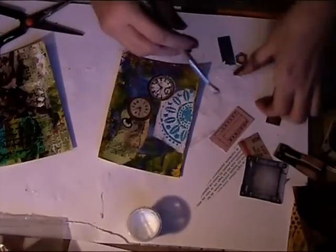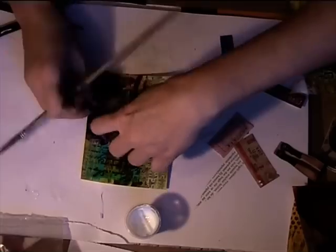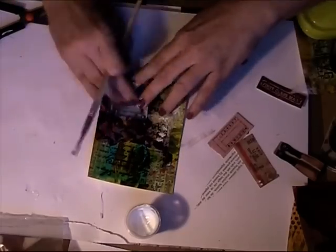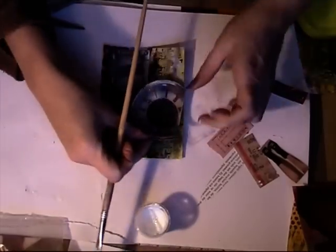I wasn't satisfied with the things that I had left over, but there was no time to find new ones. So I just used what I had chosen in the beginning. Now this is the weird one — the dark one — and it's getting even weirder, putting that industrial kind of thing on. I think I am going to use some gold or silver metallic on this card. I will see what I can think of to make this a pretty one.